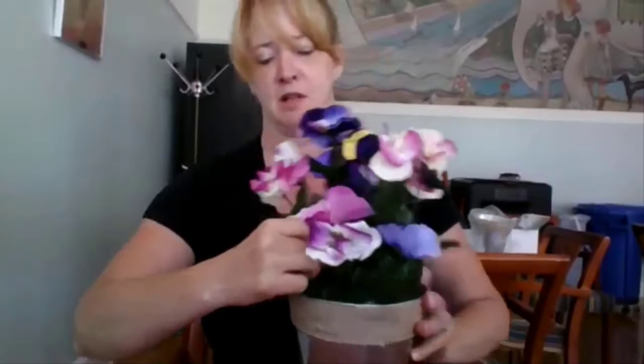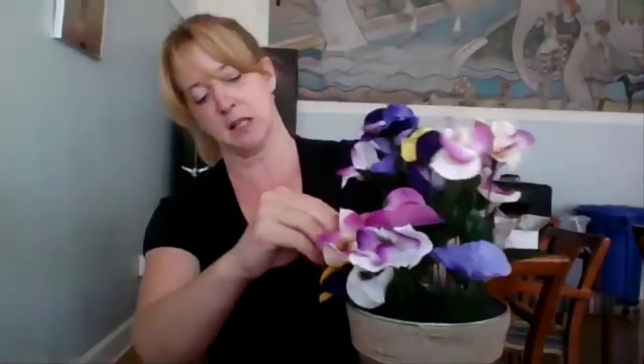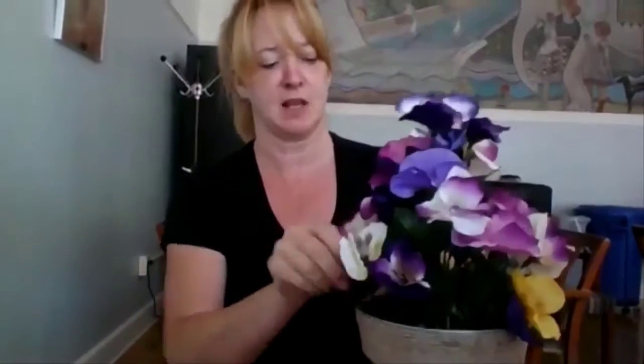I'll start on this side so you can see it better. I'm pushing the stems through the styrofoam to get them to the height I think they would look best. You can certainly leave them long if that's what you want, but I like the way they look kind of bunched up and filled in. You might also want to adjust where the leaves are on your stems to help it look more full. Just keep spinning as I go so you can see how it's coming out.